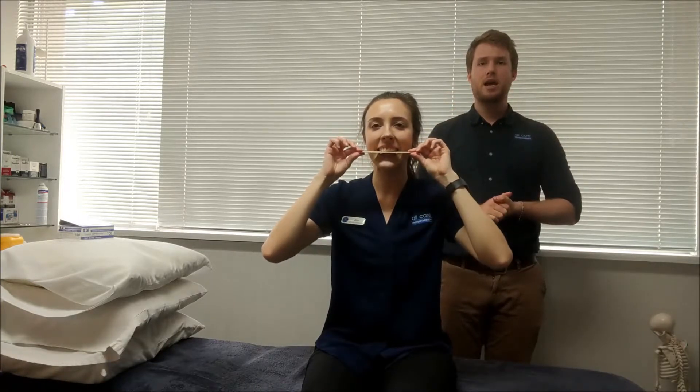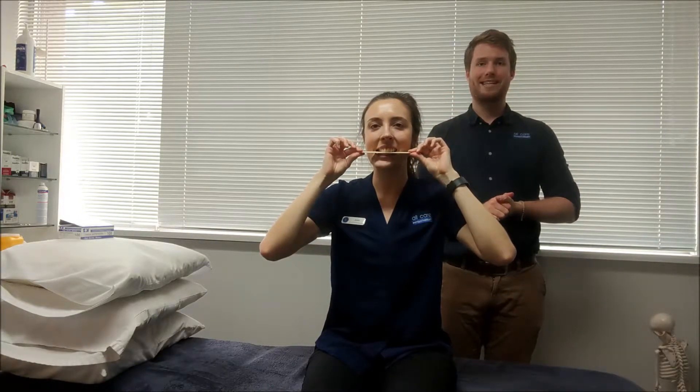Hey guys, Ben from Walk Air Physio, and this is the Padder Pop Stick exercise. Jess is going to pop the Padder Pop Stick in between her mouth as such, and she's going to be moving her bottom jaw left and right on the stick.